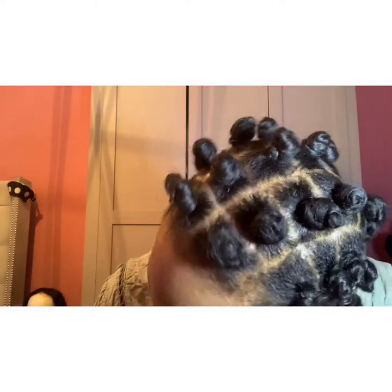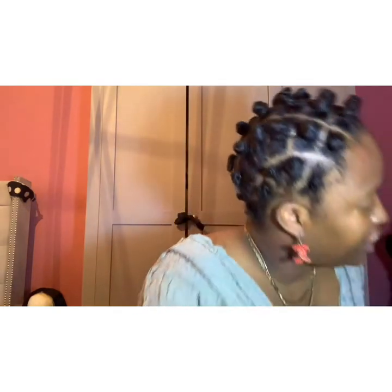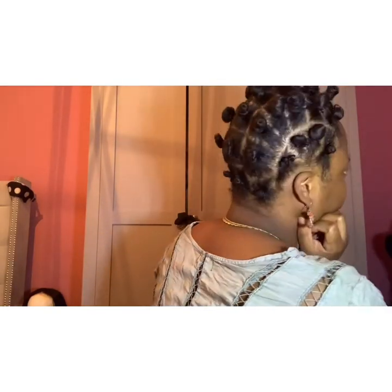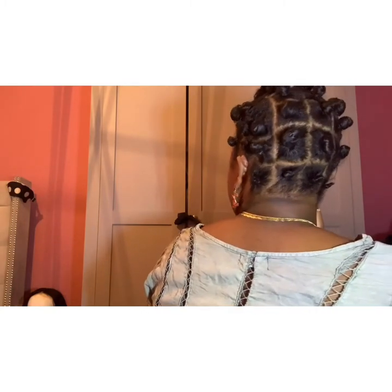As you can see, I have my hair in Bantu knots, and this is a Bantu knot takeout. If I turn around you can see how they look. Most people normally do this style because it is a protective hairstyle.